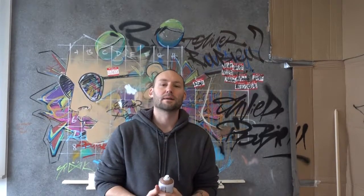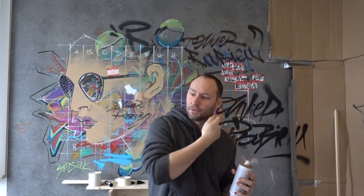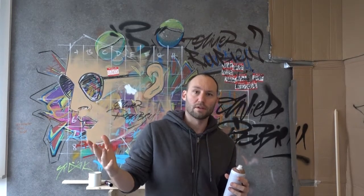Hi everyone, this is a quick tutorial to show you how to do hair. I'm not going to use cans only, because this place is going to get all smoked up and I'm still going to do some work. But I'm going to do all the big masses with spray cans and then I'm going to use Posca pens to do all the lines, which would be thin lines anyway.